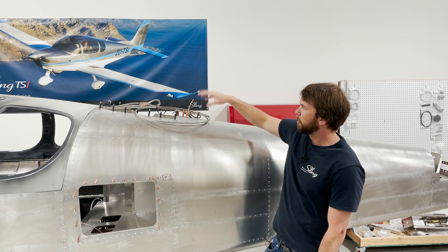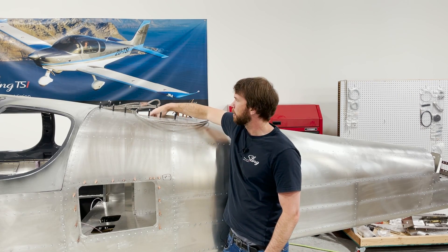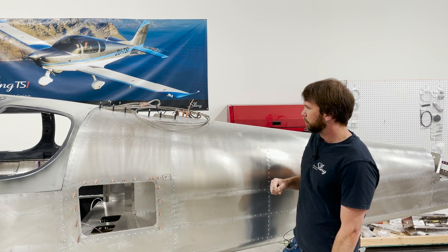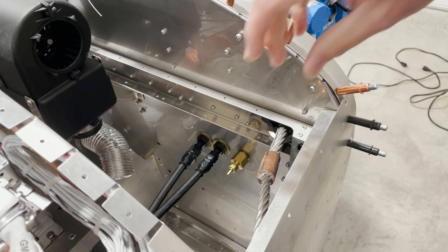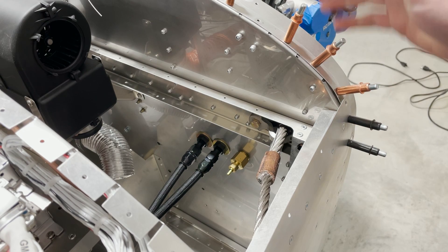We're going to rivet those and install some padding to protect the parachute cables and get them bundled up nicely — I'll show you that process in a minute. Next, we'll get the front parachute cable installed with the tangs to your engine mount and firewall.